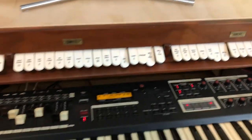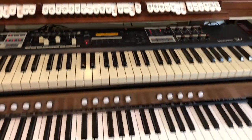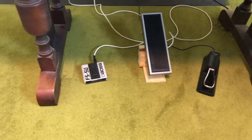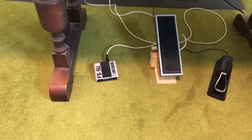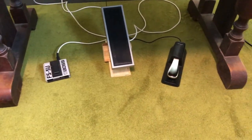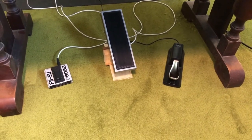Turn off those trumpets. And down the bottom, I have a swell shoe. On the left is a foot switch, which is for switching the Leslie simulation on and off on the Hammond, and then there's the sustain pedal, which I use mainly for piano.